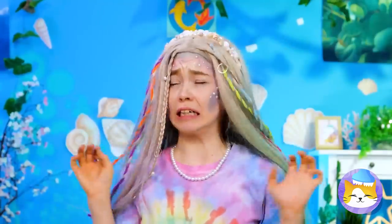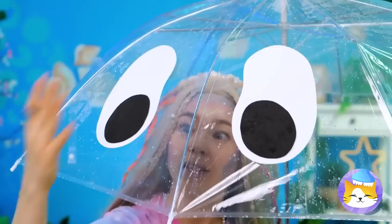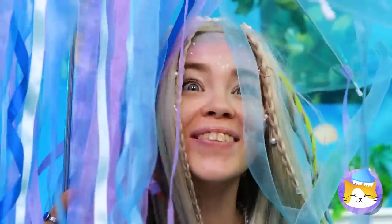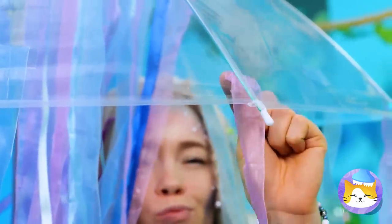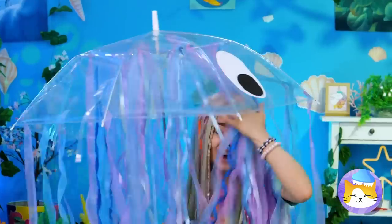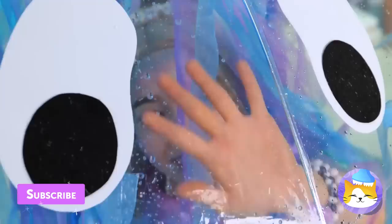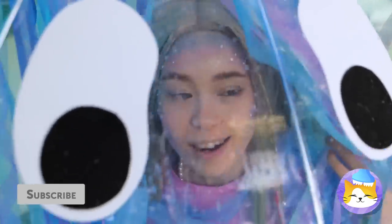Oh, it looks like rain. Grab your umbrella. Oh no, it's got a hole — let's cover it up. Ooh, eyes! Why not add streamers too? Now you've got your very own jellyfish. Don't worry, we don't sting. And he'll make sure you don't get wet. Wait a minute — aren't mermaids supposed to like water?